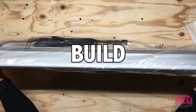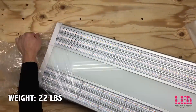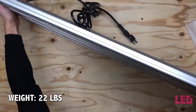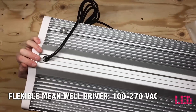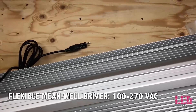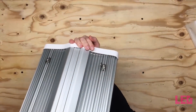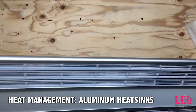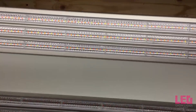The Electric Sky 300 is 36 inches by 12 inches by 2.5 inches and it weighs 22 pounds. The diodes are placed in strips down the fixture in two sets of three. A 100 to 270-volt flexible Meanwell driver is housed inside the center of the fixture. The ES300 is passively cooled by heat sinks which run down the entirety of the unit — in fact, most of the fixture is the heat sink. This is an optimal design for expelling heat from the unit.